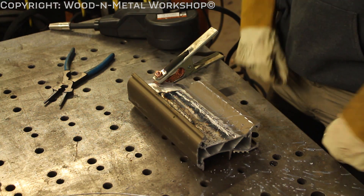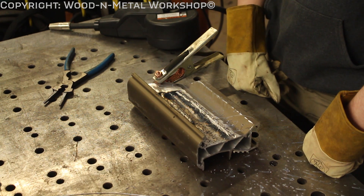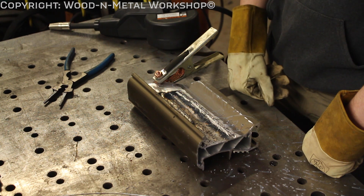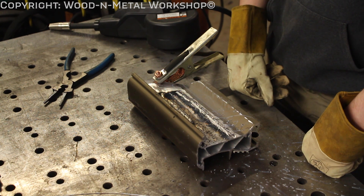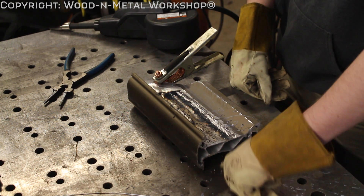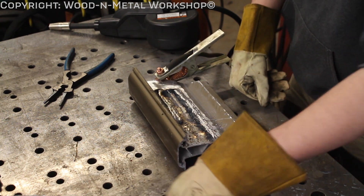It doesn't look as good as mine — you were moving a little fast and your stick-out was a little hard. Yeah, I know. And the piece had heated up from my weld, so that affected it. Not bad though — want some aluminum bits?